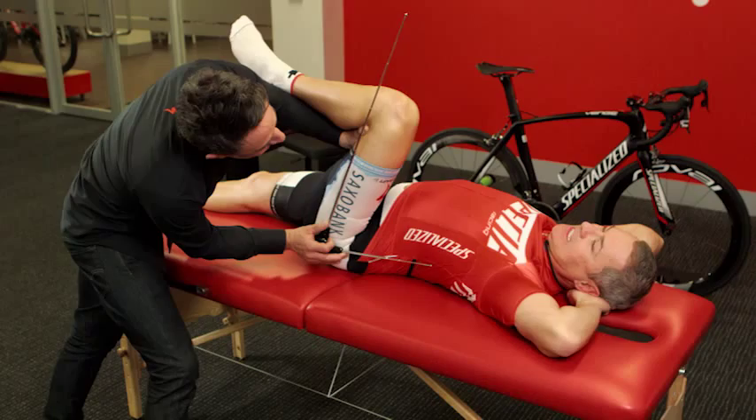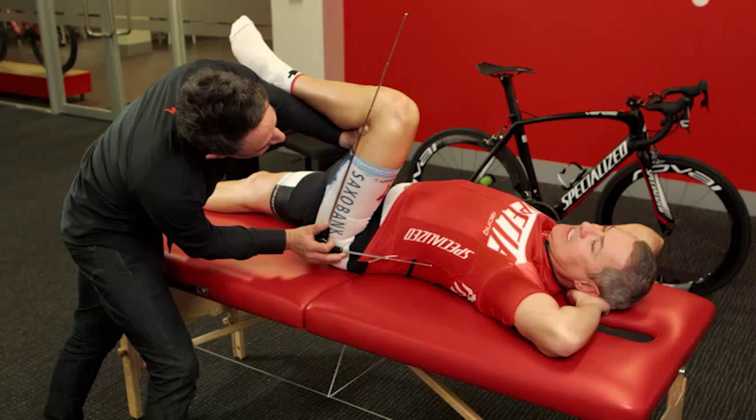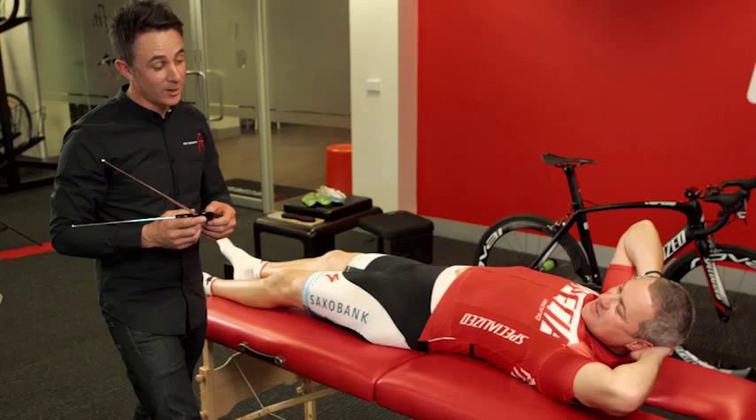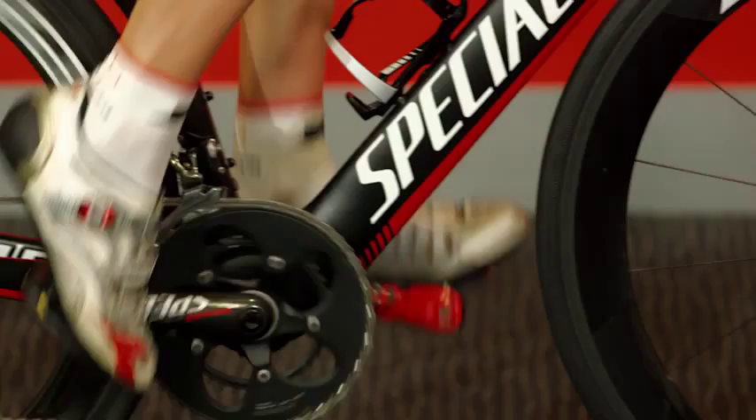We're going to do a hip flexion assessment — nice and easy. Lift up your knee for me. This feels pretty comfortable for you. Let's see if we can go to where Gatesy was. How is this going for you now? Not so much. 1-12 — that puts you right in the spot for being pretty competitive, I would suggest. Let's see what happens when we get you on the bike.